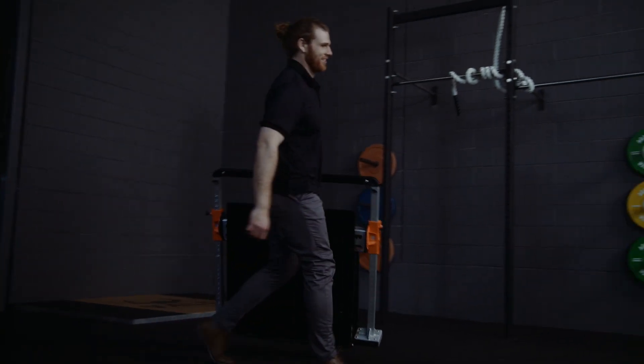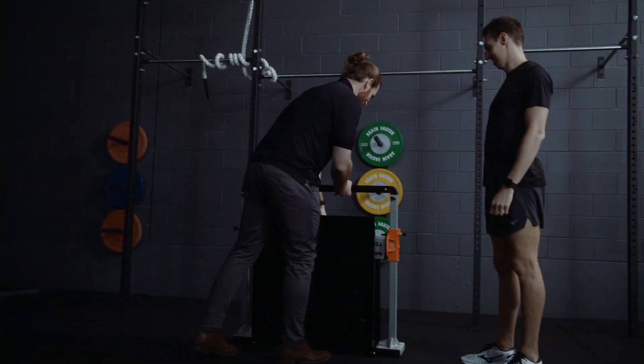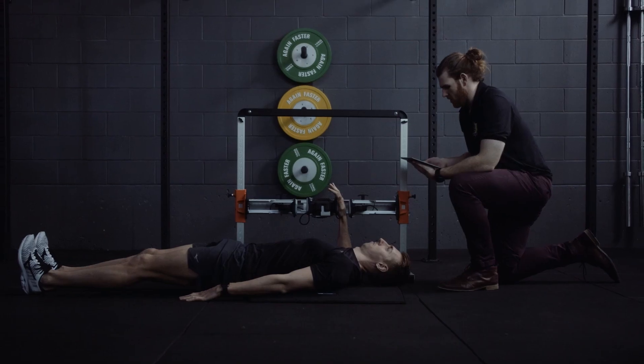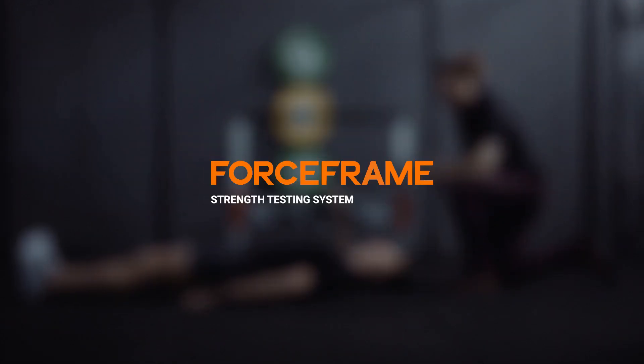35 testing positions. Quick and simple protocol transitions. Personalized training program prescription. Introducing the ForceFrame Strength Testing System from VOLD.